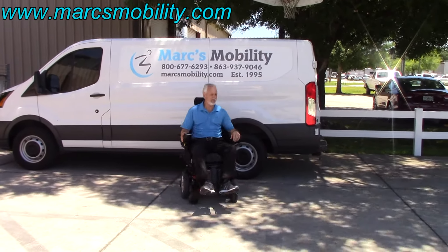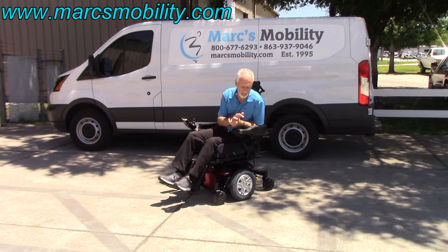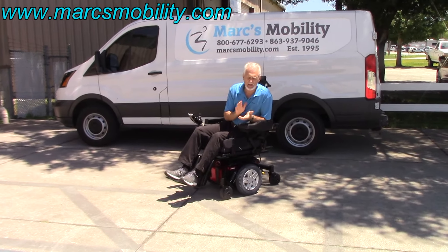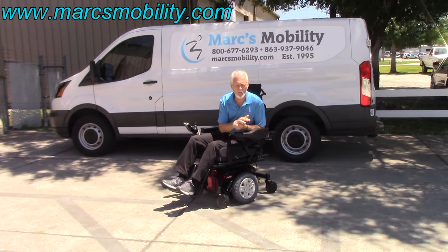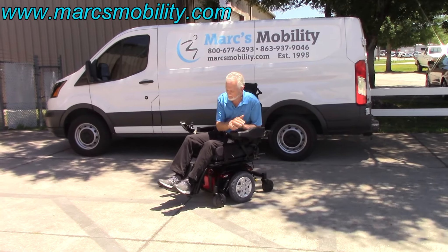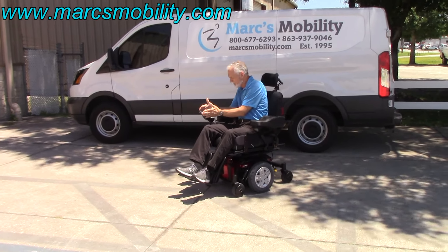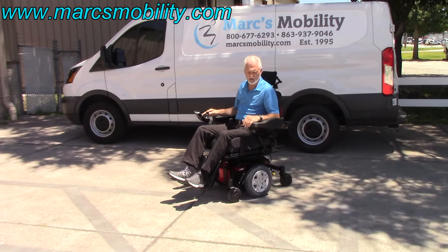This is the Quantum Edge 2.0 HD — heavy-duty with a 450-pound weight capability. Electric tilt, electric recline, electric legs. Top speed is 4.2 to 4.3 miles per hour. Great in the grass. A heavy-duty power chair in practically brand new condition with less than a mile on it. Ready to go.